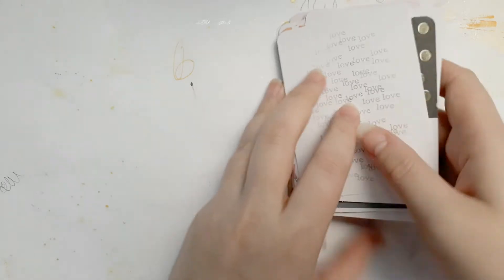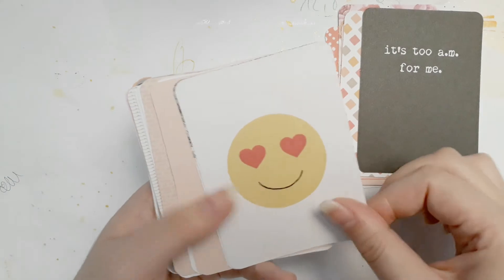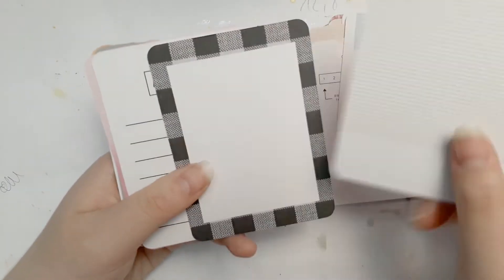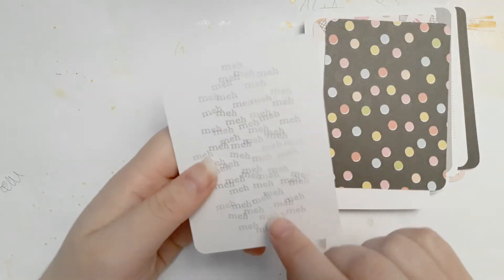'General instructions' — oh is that misprinted or is it supposed to be that way? I think it's supposed to be. Looks a bit weird with the foiling here — I still like it though. Oh these are so cute. 'Matt' and this one says 'love' — that's so cute. So this was the February 2016 kit.